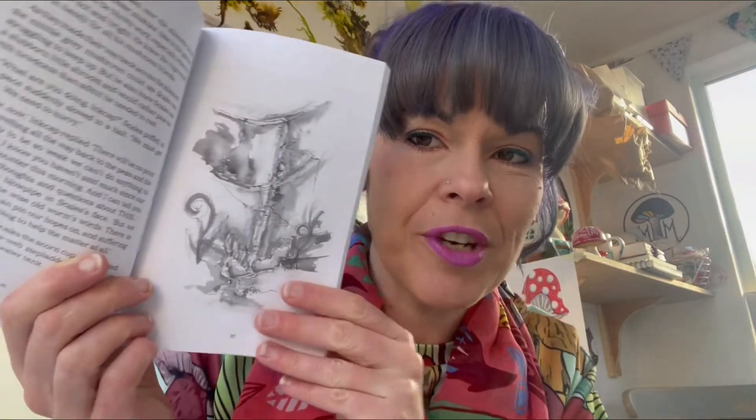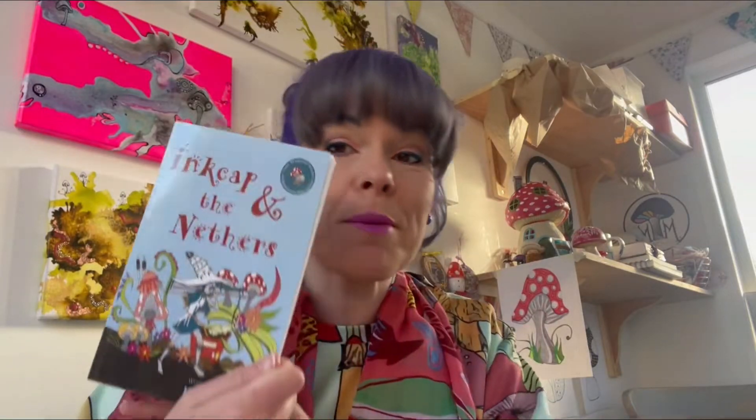The families and children have inspired me to write my own children's book. This is Inkap and the Nethers — it's available at the moment and is for children aged 7 to 11. It has 40 of my illustrations in it. Inkap is a mushroom character, and everything I do is based around mushrooms. My story is all about a secret world of mushroom characters that live in a garden, in an allotment, and they do lots of wonderful things in that secret world to help the plants survive nasty things going on.